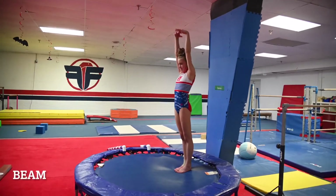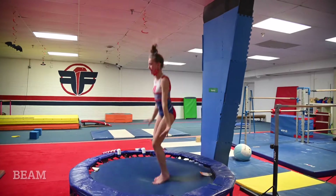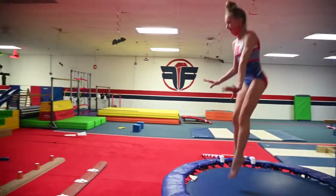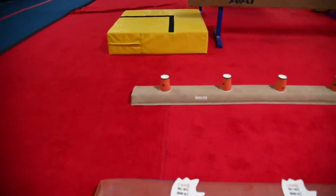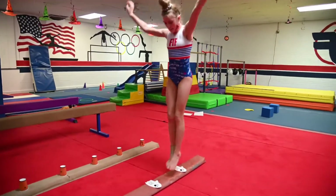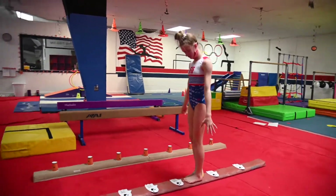This is the preschool lesson plans for beam. Here on the trampoline they're going to do a tuck jump and pike jump — you could also call these pumpkins and candy corns to make it festive. Over here on the next one, I have little ghosts that they're going to jump over, swinging their arms as they jump over the ghosts.